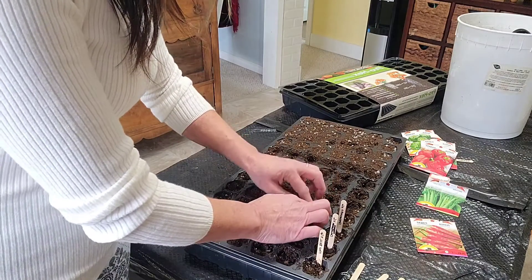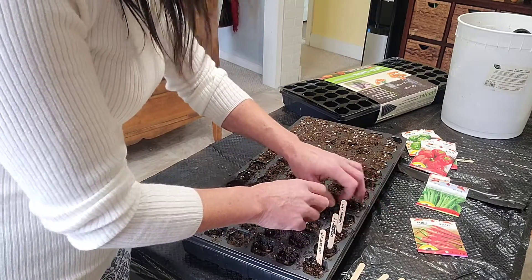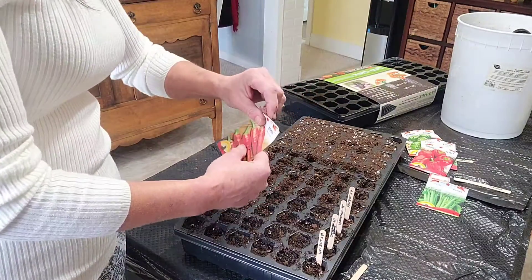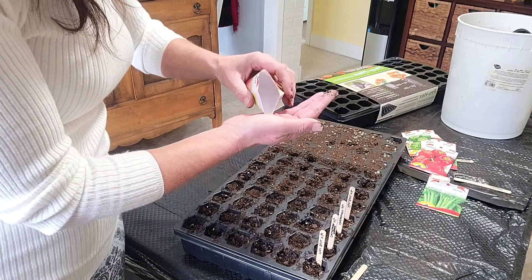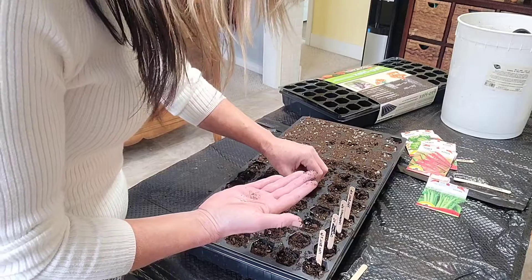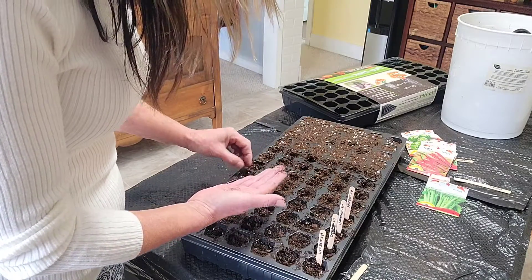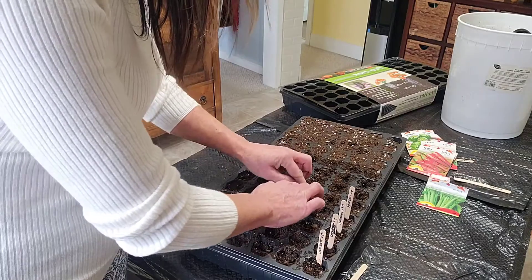Now we have deer and rabbit around here so we're going to have to build a fence. We're going to put some T-bar in and some chicken wire just to keep them out. You have to make it fairly high because deer jump - we know that. Our deck is quite high though, so I'm thinking the deer and the rabbit won't come up onto the deck. Here's hoping! And if they do, well, we've learned our lesson. But I don't think they will because it's fairly high.